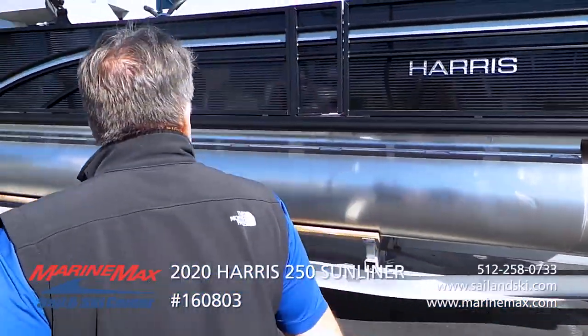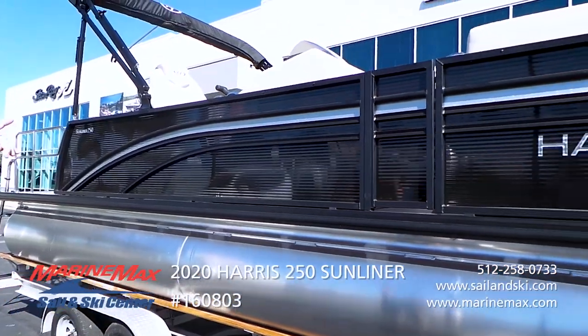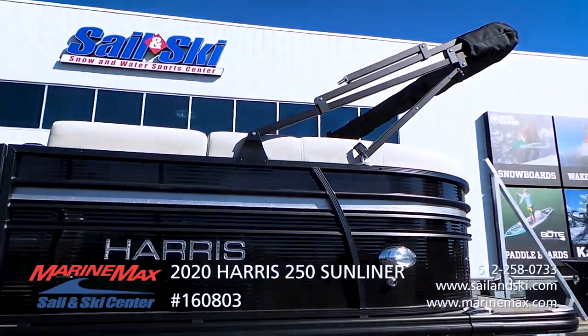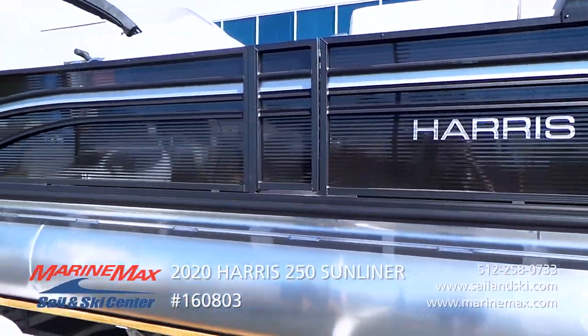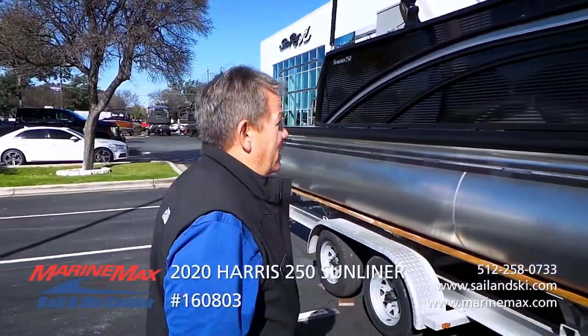This boat has sapphire black pencil with the black rails, black Gemini top frame. It has a wonderfully contrasting silver metal flake accent stripe. This boat looks a lot sharper than your average pontoon boat.